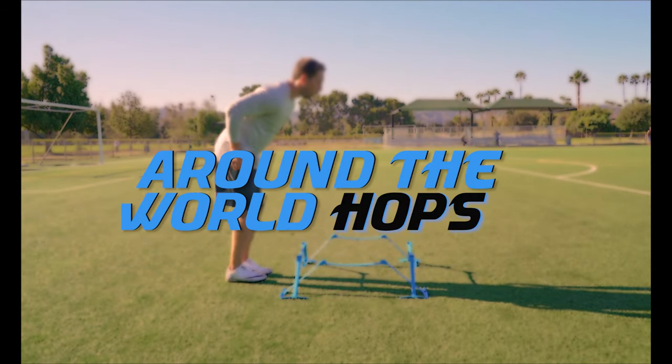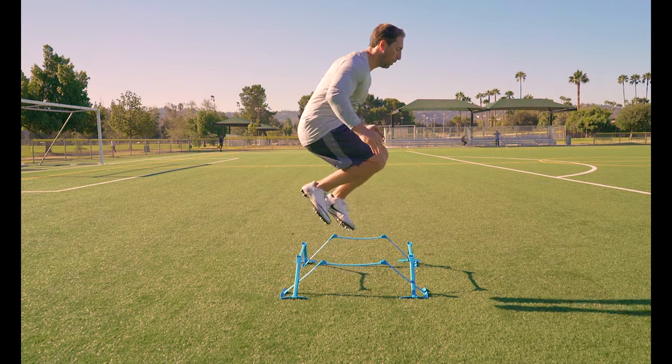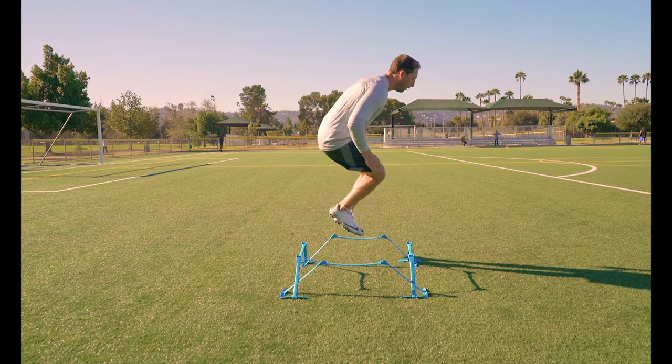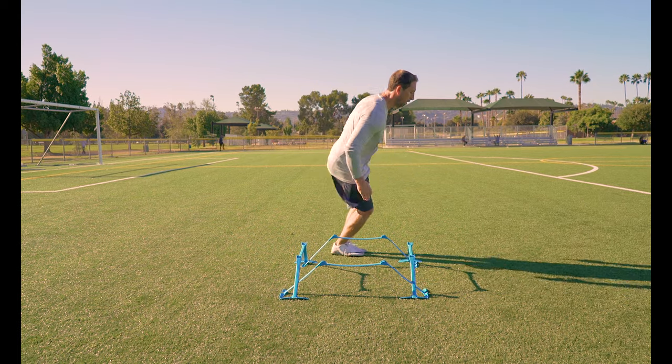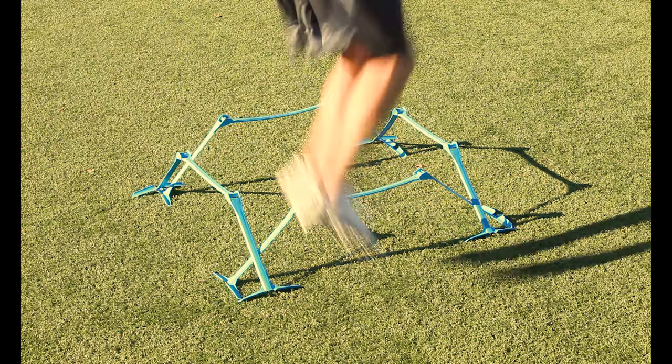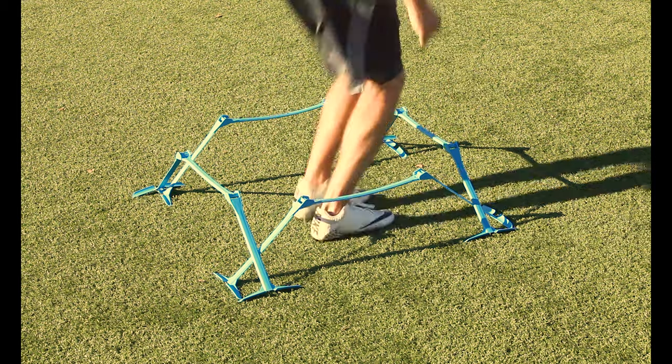Around the world hops. In this drill we combine forward and lateral hops. Alternate by jumping forward and lateral in and out of the box, working your way in a clockwise or counterclockwise direction over each hurdle. Try to land and take off as efficiently and under control as possible.